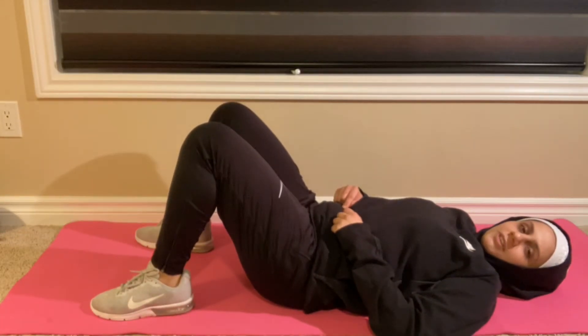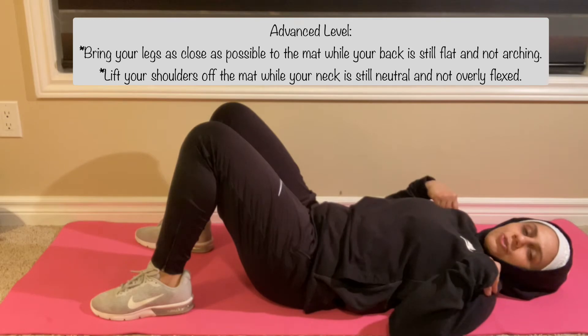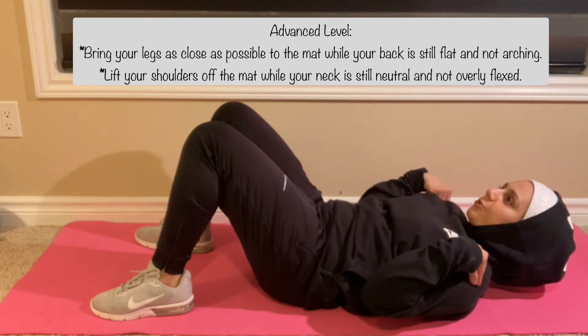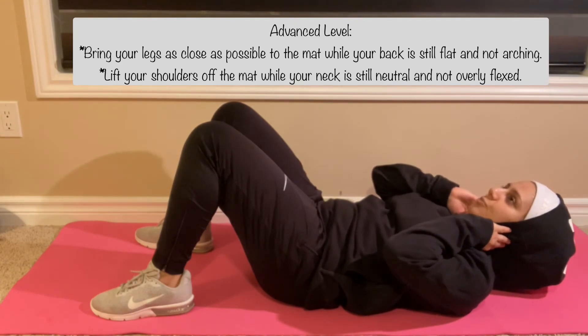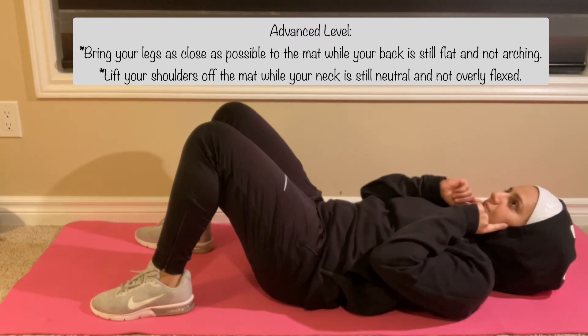A progression for this exercise would be to do the opposite, which is bring your feet as close as possible to the ground and lift your shoulders off the floor. Pay attention to your neck when you lift your shoulders off the floor. Keep your neck in a neutral position, so don't tuck your chin under. Always look upwards toward the ceiling.